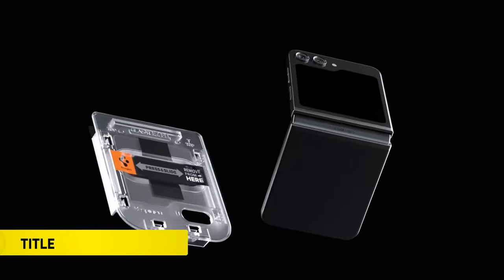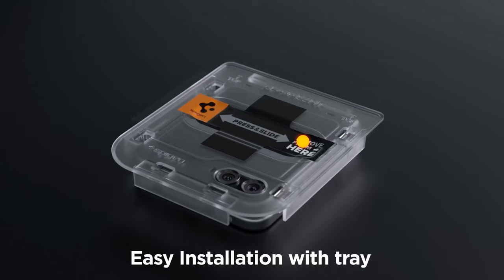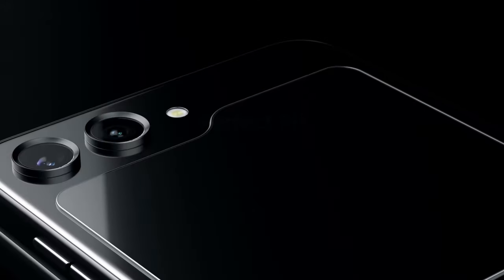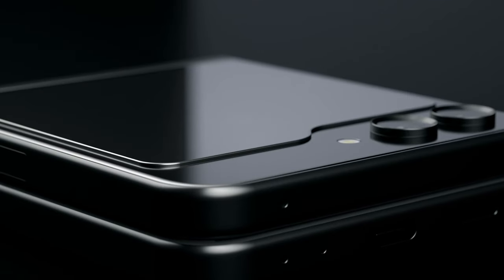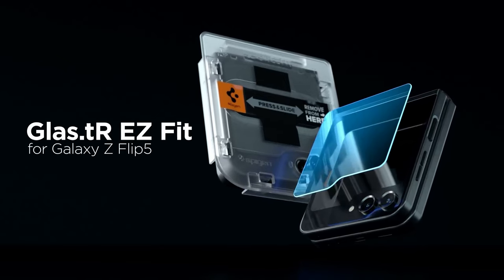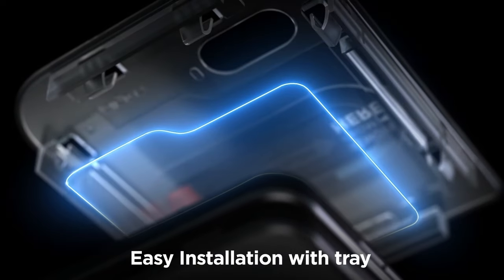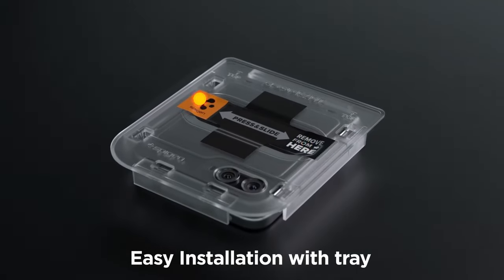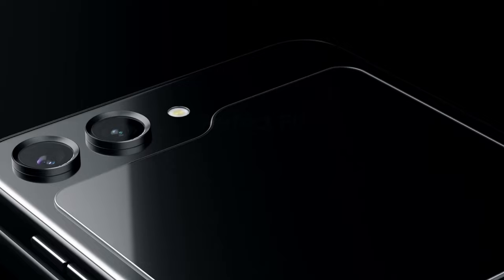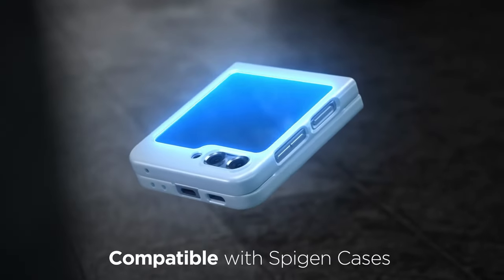Number 3: Spygen Tempered Glass. The Glass.TR Easy Fit is a tempered glass screen protector designed for the Galaxy Z Flip 6. It includes an innovative auto-alignment installation kit for easy application. With a durability rating of 9H hardness, it offers robust protection for the front screen. The oleophobic coating ensures resistance to daily fingerprints, maintaining extreme clarity to preserve the original screen brightness. Additionally, it is made case-compatible with all Spygen Galaxy Z Flip 6 cases, ensuring seamless use with your device.